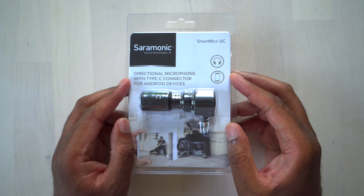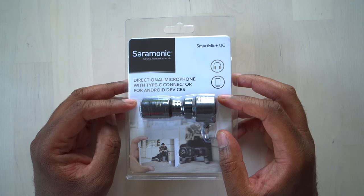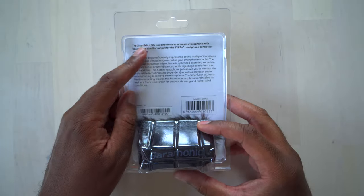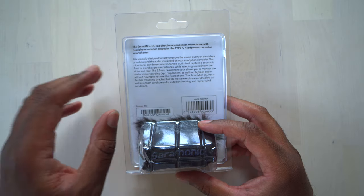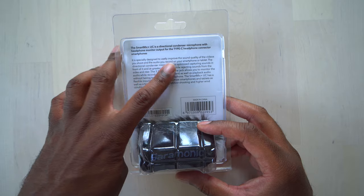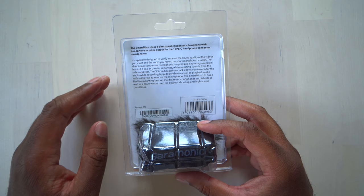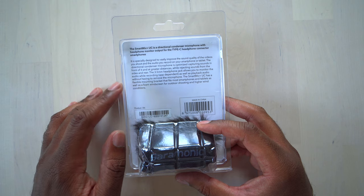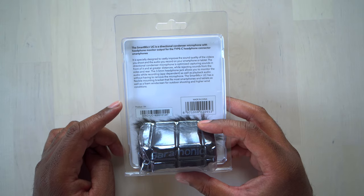Let's get a good look. This is the Saramonic Smart Mic Plus UC — a directional microphone with a Type-C connector for Android devices. On the back it says it's a directional condenser microphone with headphone monitor output for USB Type-C headphone connector headphones. It's specially designed to vastly improve sound quality of videos and audio recorded with your smartphone or tablet. The directional condenser microphone is optimized for capturing sound in front of it at greater distances while rejecting sounds from the sides and rear. It also has a 3.5mm headphone jack for monitoring audio while recording. Let's open this up and see what's inside.